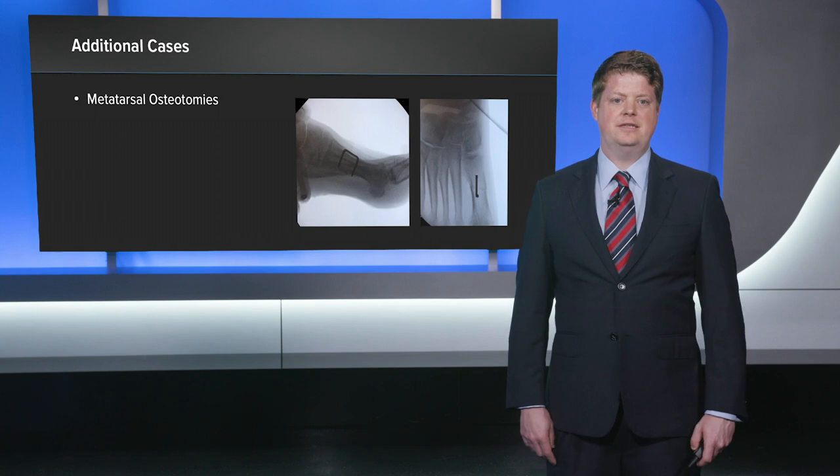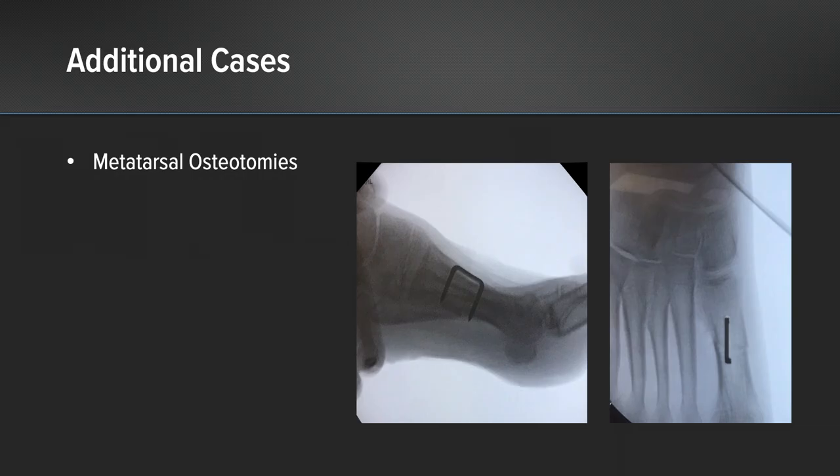In terms of additional indications, I've used the Dynamite compression staples for metatarsal osteotomies. This is a case of a cavus foot deformity in a patient for which we're doing a dorsiflexion first metatarsal osteotomy.